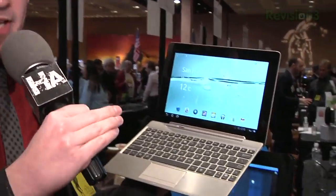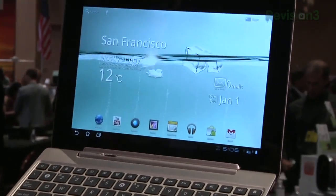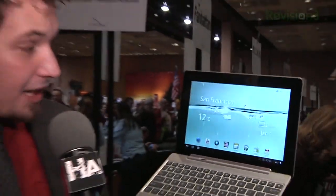This right here is running Android Gingerbread, but by the time this airs, it will be running Ice Cream Sandwich, which will potentially make this the first tablet to enter the market with Ice Cream Sandwich. And it's running the NVIDIA Tegra 3.